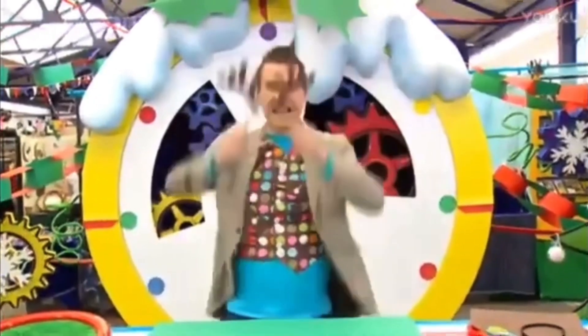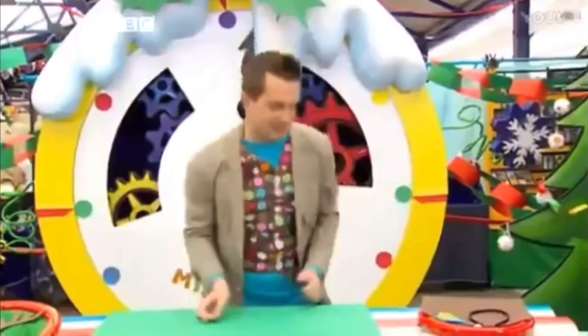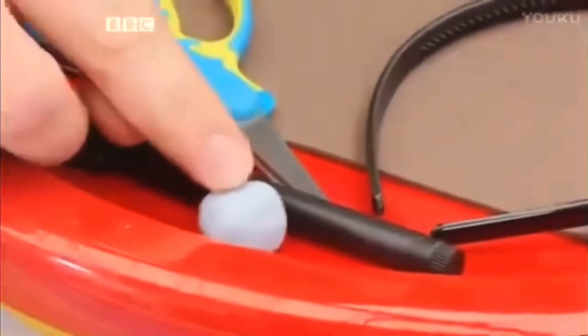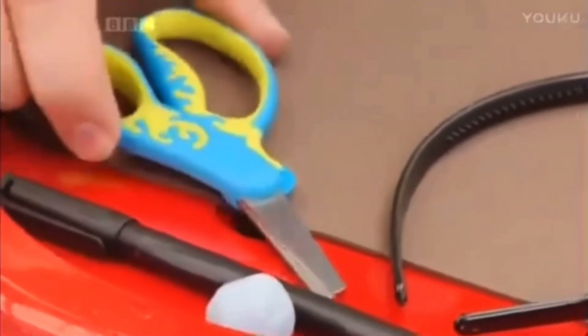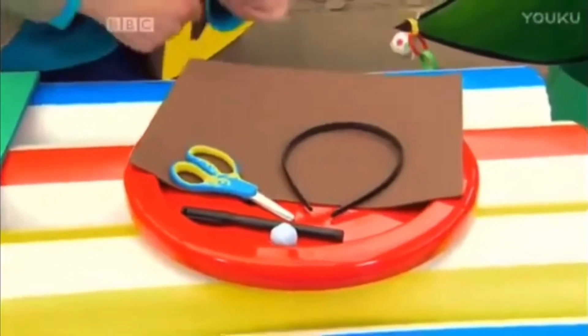And we can make one of these in just one minute by using these things: some sticky tack, a pen, a pair of scissors, a headband, and a rectangle of craft foam.